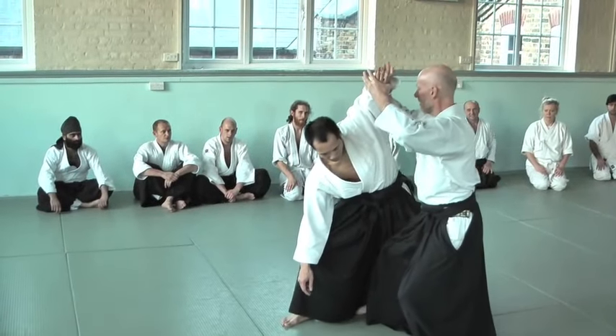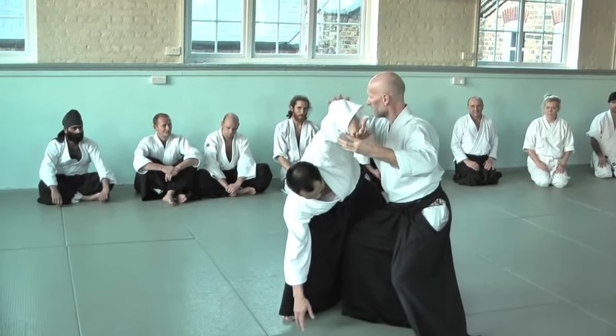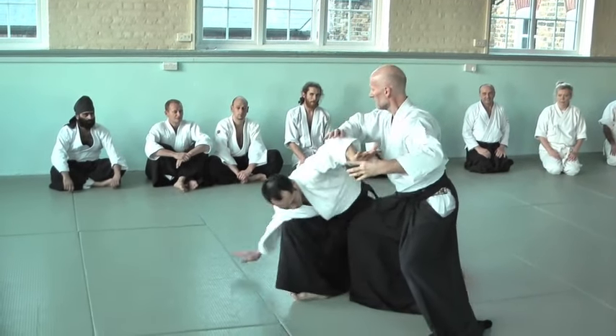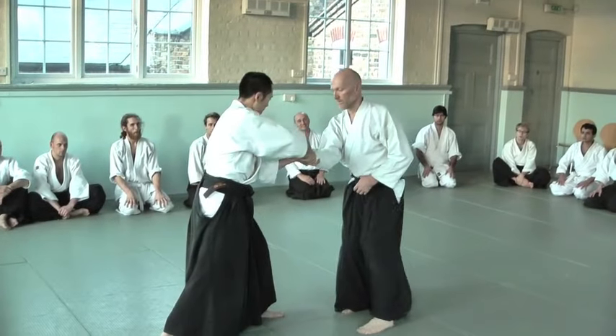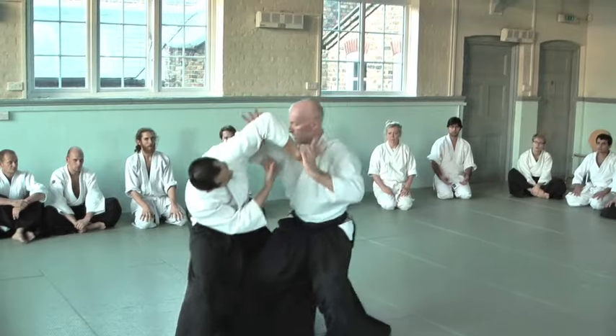Even if I'm very soft, he kind of steps. You have to step! You've gotten a more muscle-up way of doing it.